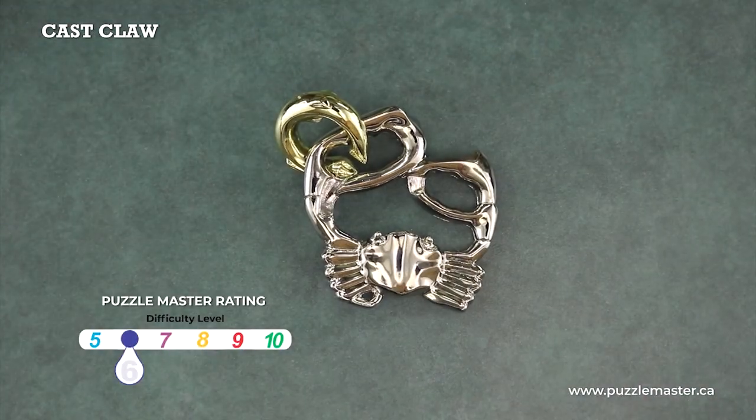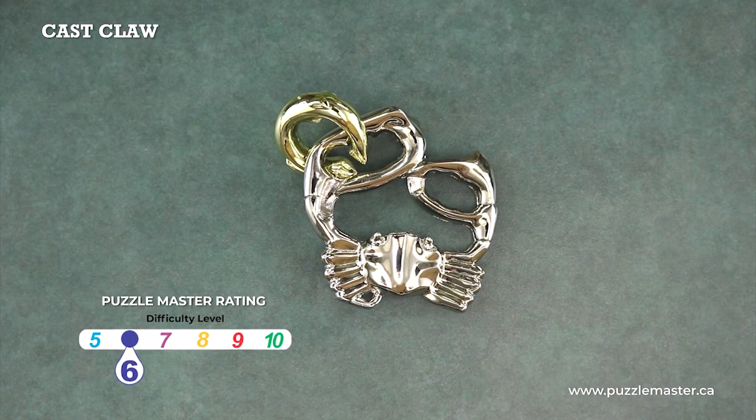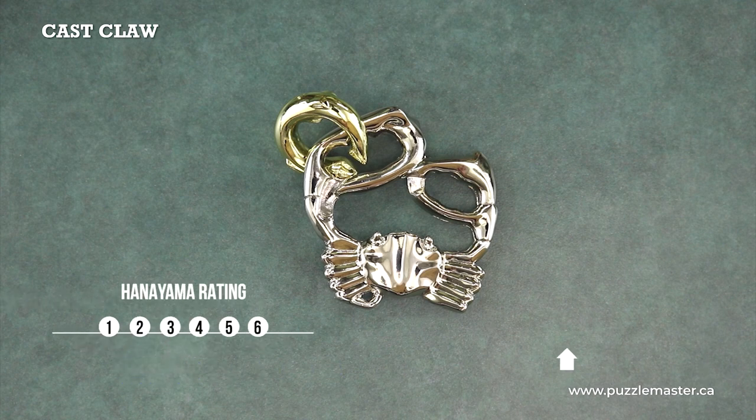This is a level six on the Puzzle Master difficulty rating scale, which runs from five to ten, and a level two on the Hanayama difficulty rating scale, which runs from one to six.